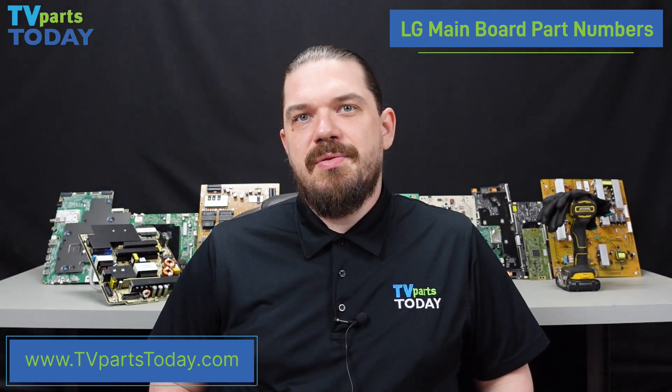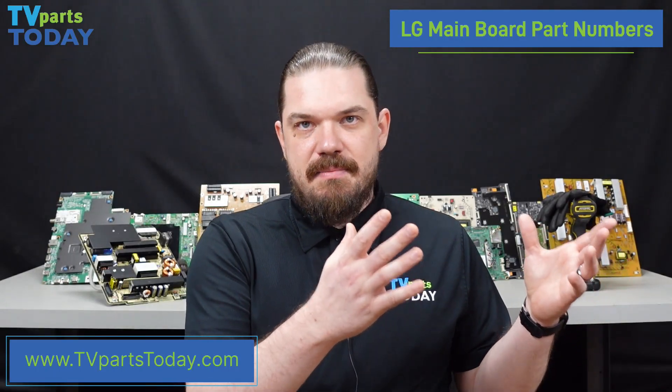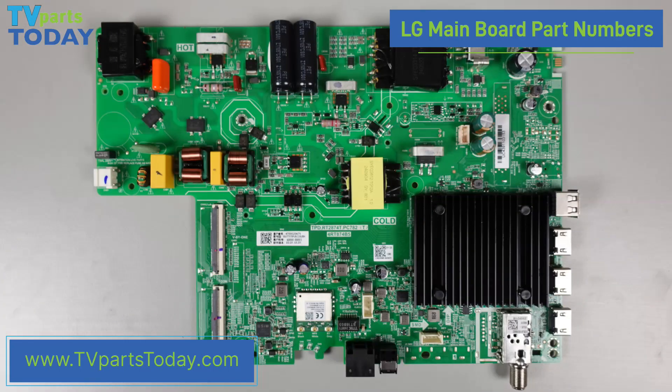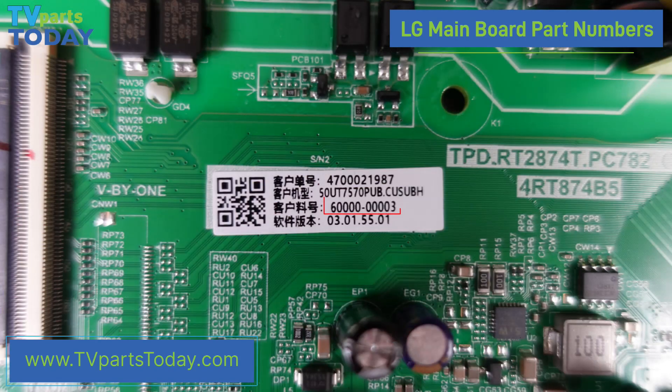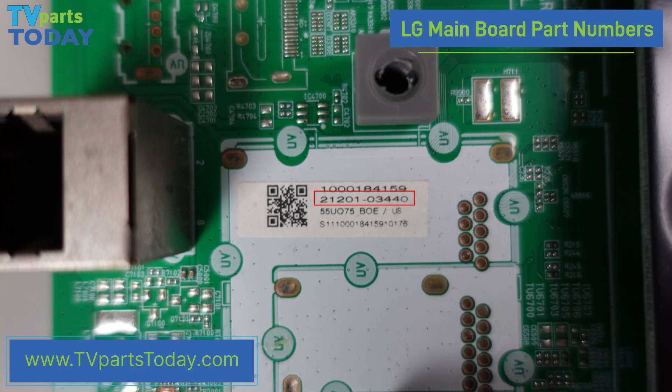There are some rare occasions with LG mainboards where we will see an all-in-one board. This is going to be a board that has the mainboard, the power supply, and the T-CON board all integrated into one board. These boards will have a small sticker on the front that should have the part number printed on it. There are also some less common part numbers for LG mainboards, namely a 10-digit number that is sometimes separated by a dash.